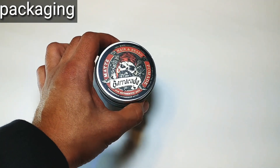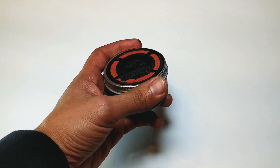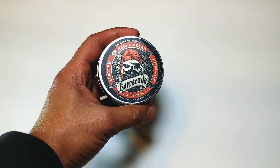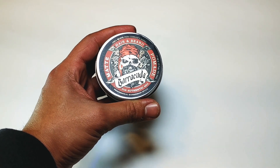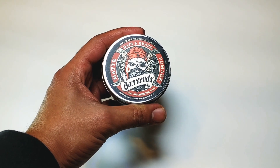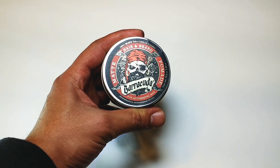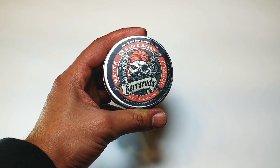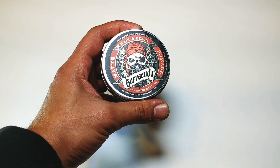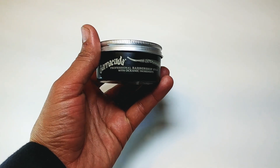So we're looking at a 2.46-ounce plastic container with an aluminum lid. There's no stickering on here — everything is actually just printed on both the bottom and front of the canister. It says 'Matte Pomade Barracuda Hair and Beard,' and on top it says 'Cera Mate,' which basically means matte paste, and 'Authentic Ferment.' Really nice imprinted labeling — it's actually really beautiful.